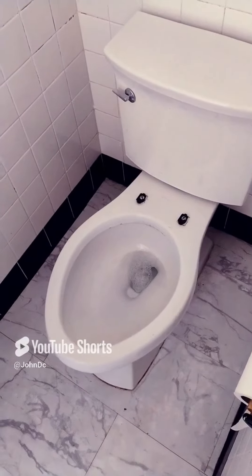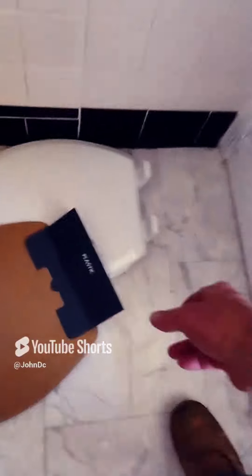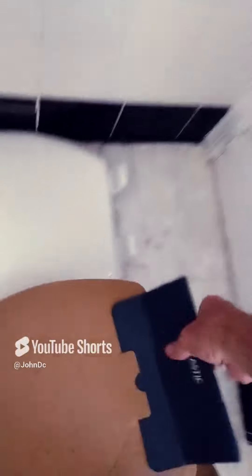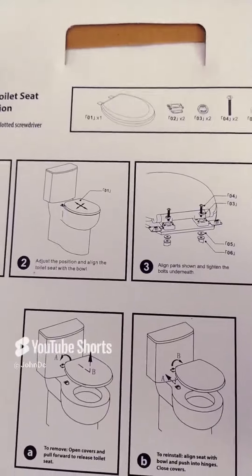Today's project is replacing a toilet seat with this toilet seat that I got from Walmart. We're going to do this plastic toilet seat installation.